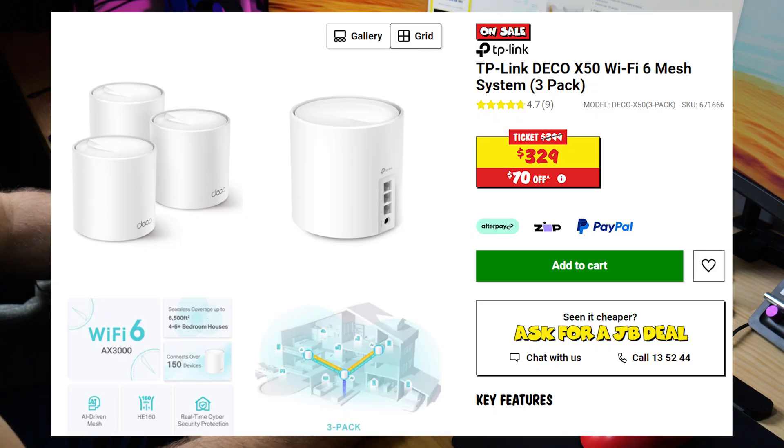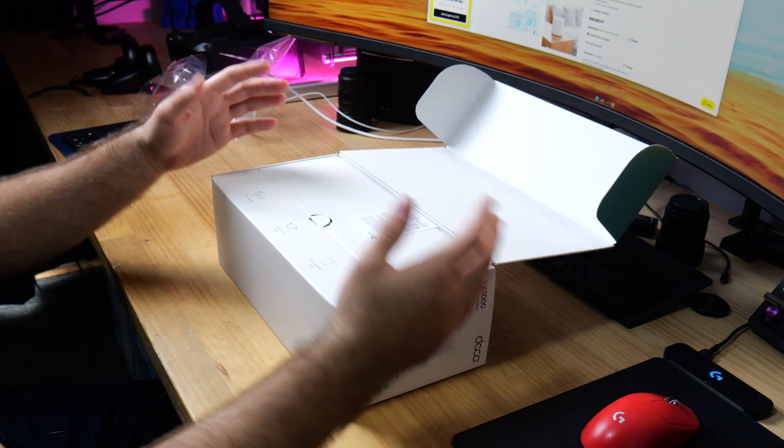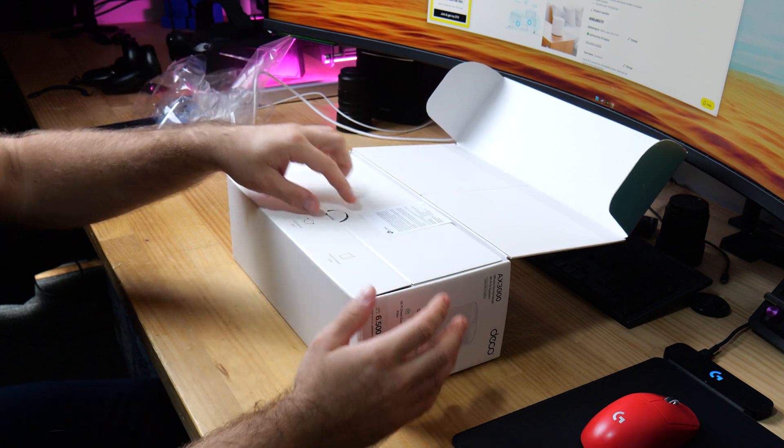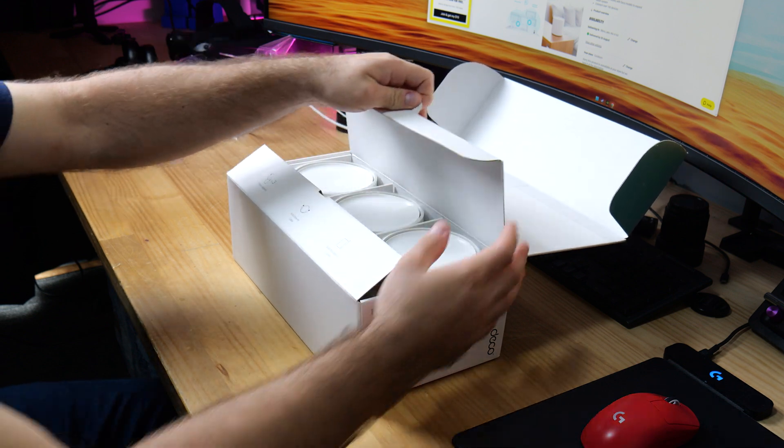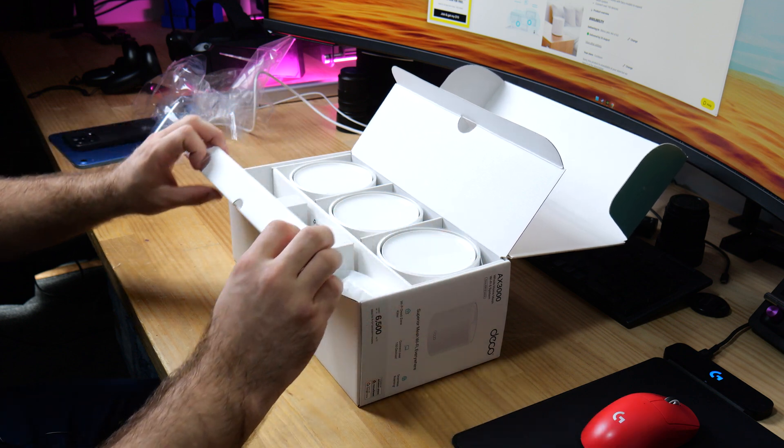According to JB Hi-Fi, this is $399 Australian dollars and there's three of them, compared to when you buy one router — it ends up being like nearly $1,000 when you want to get a really, really expensive one. So it's really kind of a better option when you want to get Wi-Fi across the entire house.